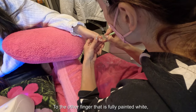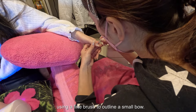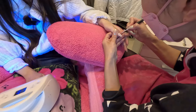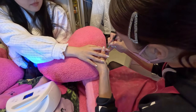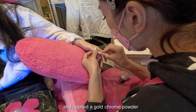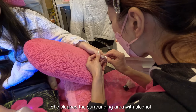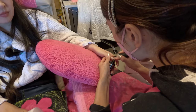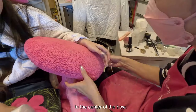To the other finger that was fully painted white, she applied non-white gel using a fine brush to outline a small bow. She then used an eyeshadow applicator and applied gold chrome powder to the shape of the 3D bow. She cleaned the surrounding area with alcohol before curing, and also applied a tiny gold bead to the center of the bow.